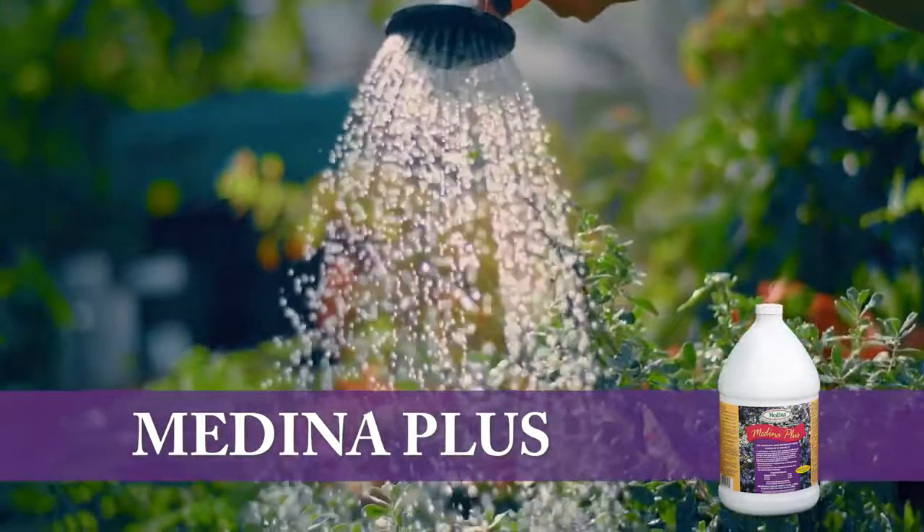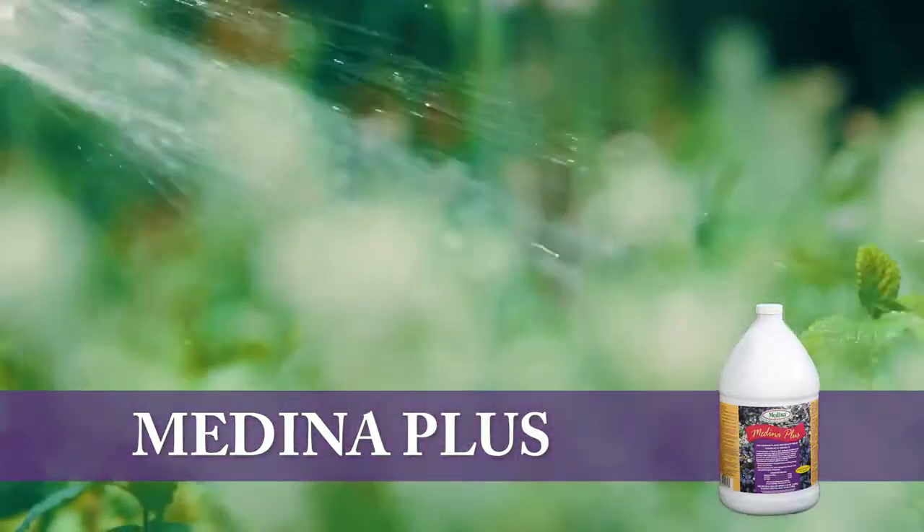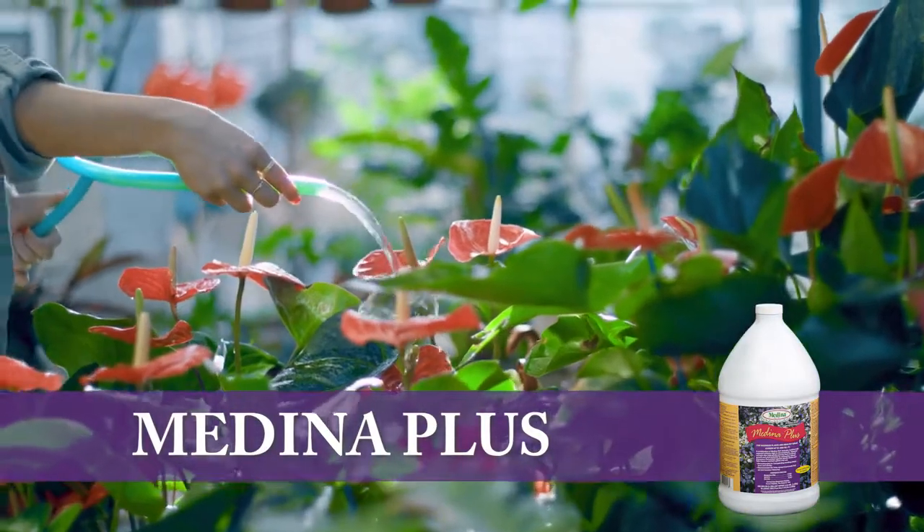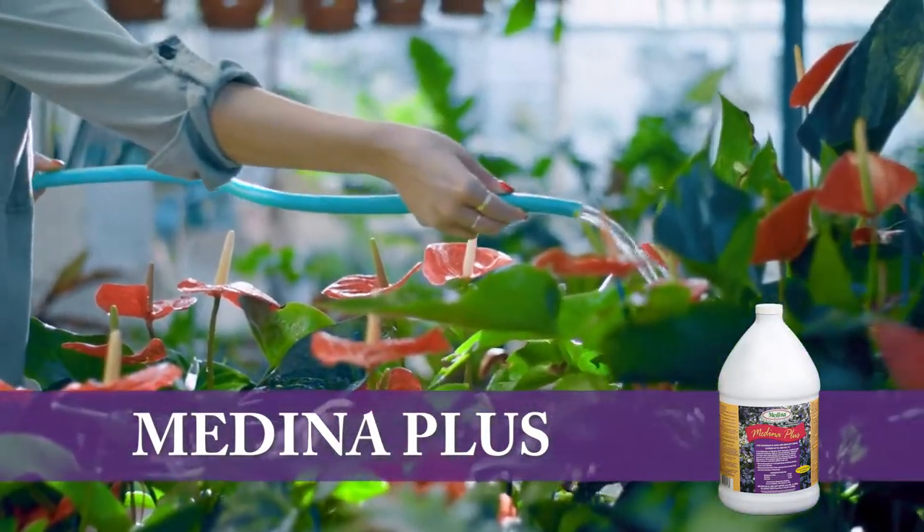Medina Plus is available in a convenient hose-end sprayer. Simply connect the hose to the top and open the valve. For use with a hose-end sprayer with adjustment settings, set it for six tablespoons or three ounces per gallon.